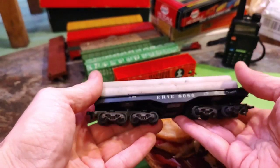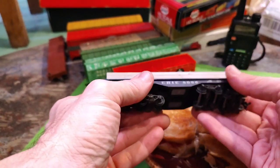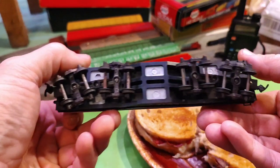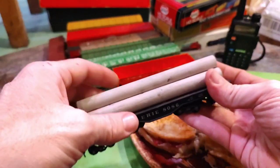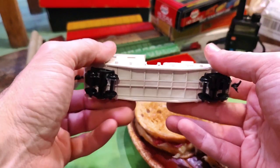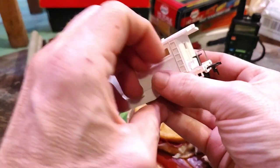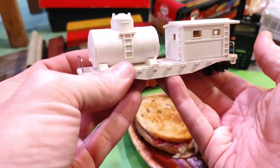Another Erie heavy-duty flat car with a cement pipe load. Let me see what this is gonna be by. That's pretty cool — I've got a shorter version with a regular flat car that matches that but I think it's unmarked. Also a work caboose with a tank on it — I'm not sure who it's by, unmarked too. Pretty cool though, I like that.